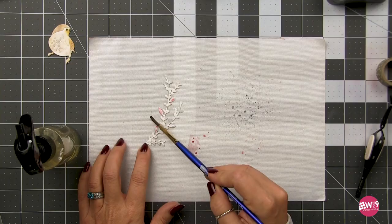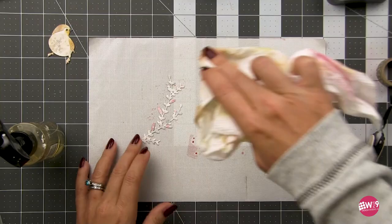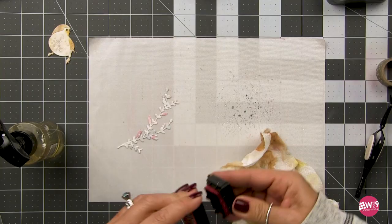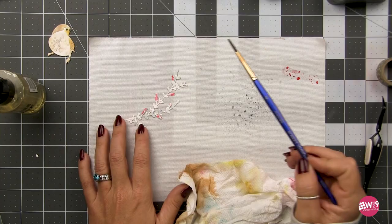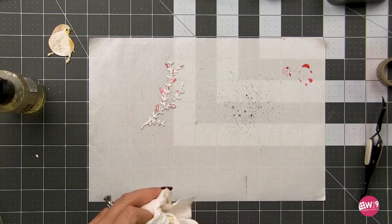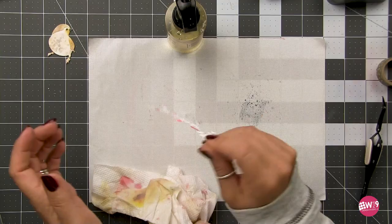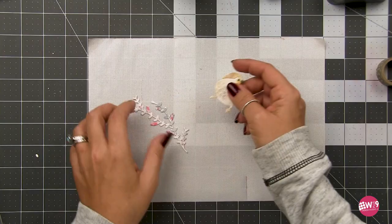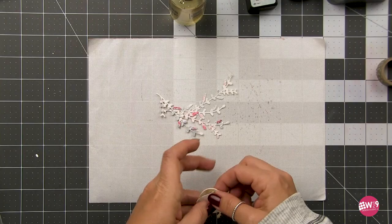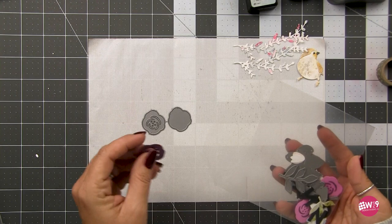I started out by adding a little weathered wood to it, and now I'm adding a little festive berries — both distress inks — because at this point I still think I'm going to use that poinsettia background and needed to work some red in there. This is still a good process I use a lot when coloring die cuts: just lightly adding some speckles of color and then targeting more color in specific areas. So I used that speckled weathered wood and then targeted the red on the berry portions of that floral sprig.